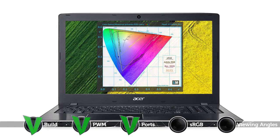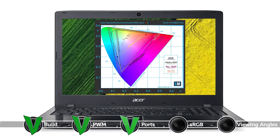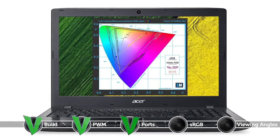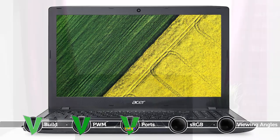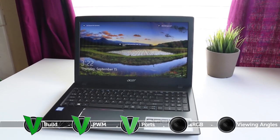Unfortunately, the display has a rather poor sRGB coverage of just 50%, although this applies only to the TN version. However, you could opt for a configuration that supports an IPS panel to avoid this drawback. In addition, our custom profiles further improve the image quality in terms of color accuracy, white balance and gamma.